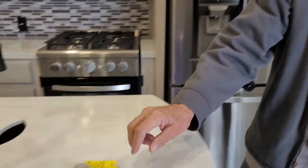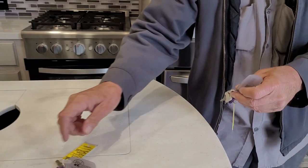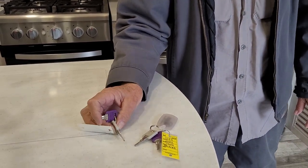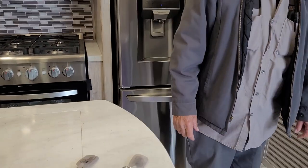The two keys for the trailer: the purple key does the front door lock and deadbolt, and the gray key does all your outside slam compartment locks. And that's basically everything on your trailer. If you ever have any questions, I'll try to answer them the best that I can. Thank you.